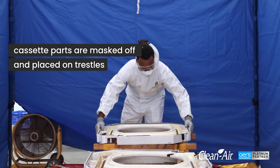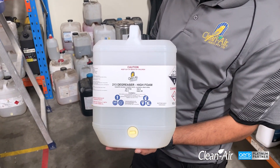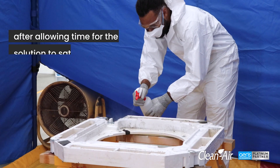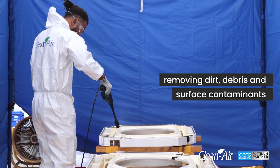Cassette parts are masked off and placed on trestles. We then get to work by spraying them down using a high foaming cleaning agent. After allowing time for the solution to saturate, the units are jet washed with water, removing dirt, debris and surface contaminants.